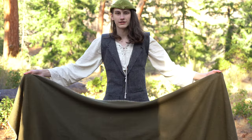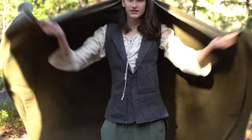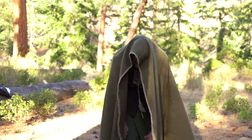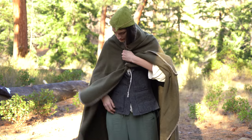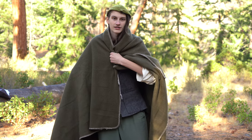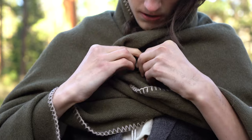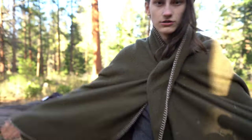Thank you again to Ender Paps for sending me this blanket — it's absolutely amazing. This is how you can make a cloak with it very easily. You can just drape it over yourself like this and bring together two shoulder pieces, and something like a cloak pin can very quickly and easily turn this wool blanket into a cloak.